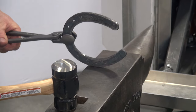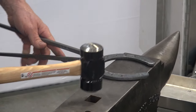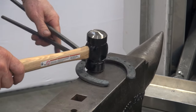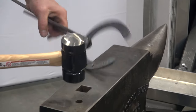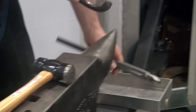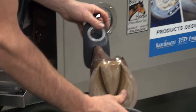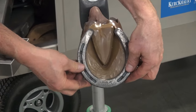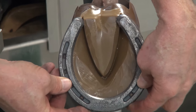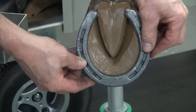Every shoe has to be adjusted for every hoof. The fronts are very different from the hind feet. The right feet can be very different from the left feet. Every shoe has to be adjusted to the hoof. Once the shoe is adjusted, we're ready to put that shoe on.